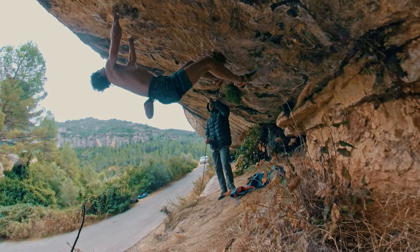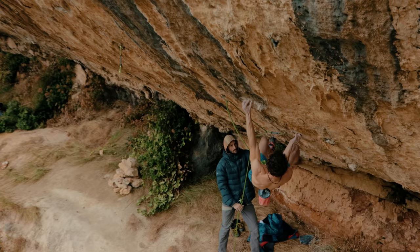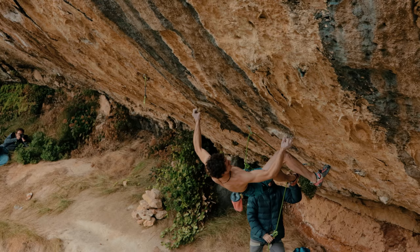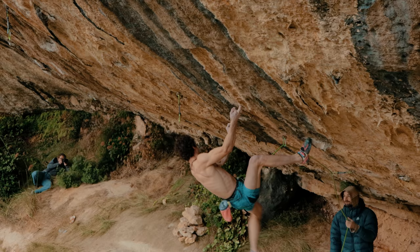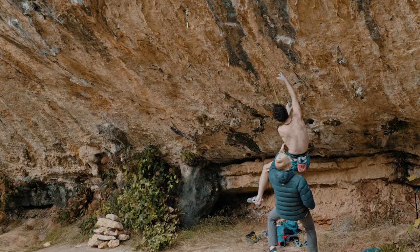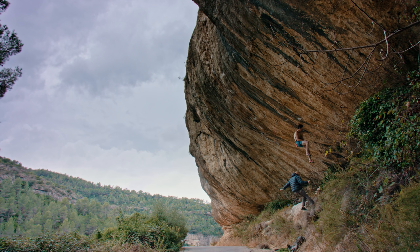First tries made me quite surprised — the very beginning is more tiring than I thought, and it definitely takes a lot of energy. So I got to the crux not definitely pumped, but less powerful than I was expecting. Entering the crux, you place this right heel hook, which is not so comfortable, and you go for the ninja kick. Hitting the tufa perfectly is just heinous — you don't only have to be powerful, but you really have to be precise and therefore also quite lucky. But obviously the stronger you are, the more luck you will probably have.